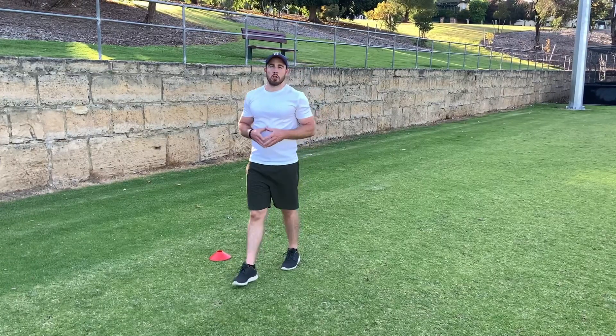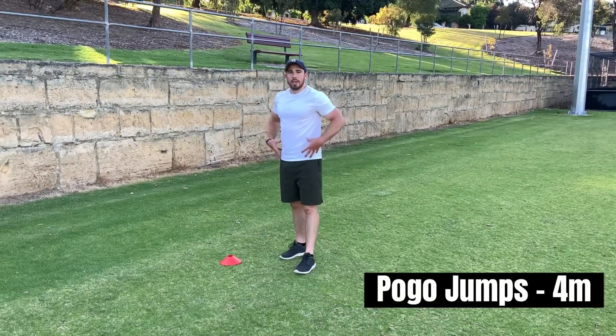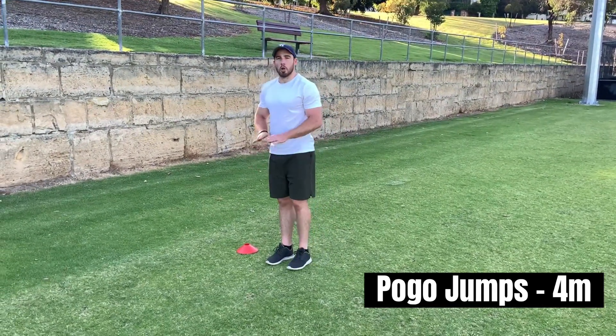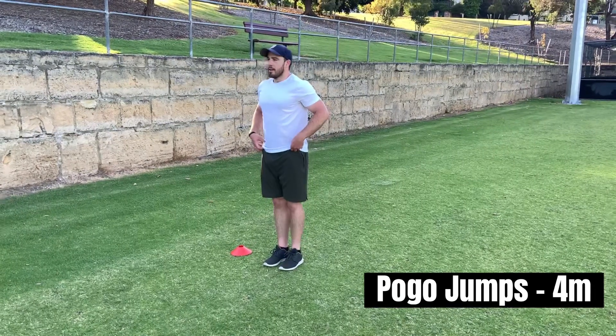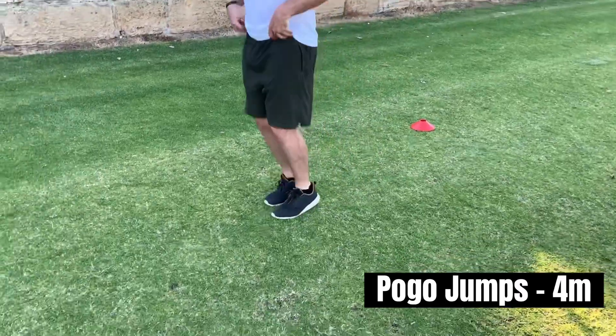Our next movement is going to be our pogo hops. It's important for this movement that we keep our hips and knees perfectly still and we're only using our ankles to jump. Don't worry about how high you can jump — just focus on generating force at the ankles.